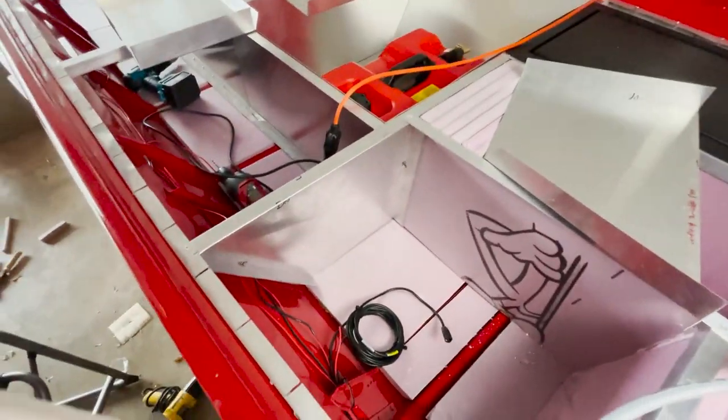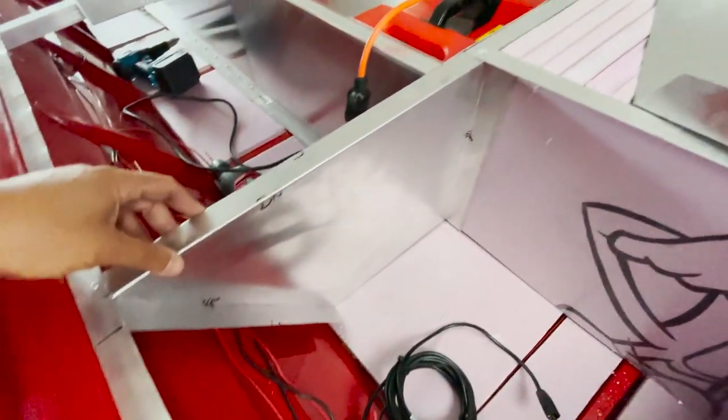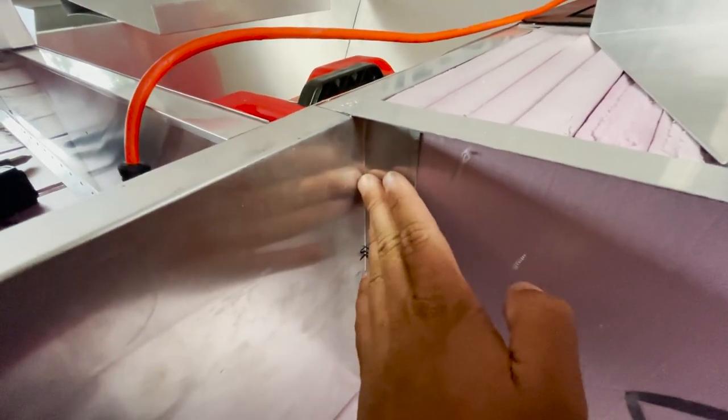Check out how good this looks. This piece is already in — that is one of the sides. I just threw it in to test fit it, but check out this fit — it goes back in this corner.